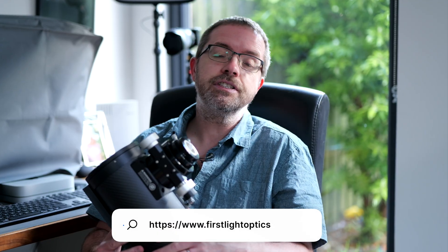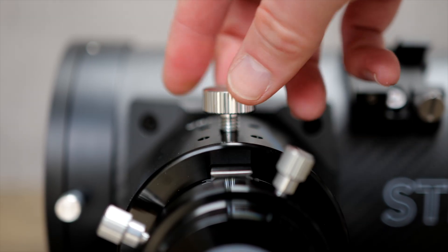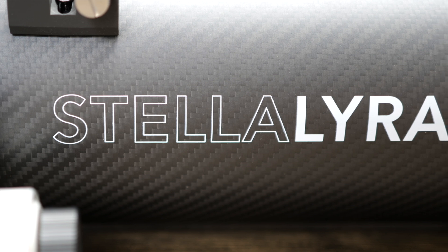Chris tells me that First Light Optics are working on some ideas and continuing to test, so I'd recommend keeping an eye on Chris's channel and First Light Optics' own website for official updates on this. I don't want to have to buy an even more expensive coma corrector to make this scope work for me, so I've decided to send it back to First Light Optics for a refund. I'm gutted to do it as I had really high hopes for it, but I think it's the right thing to do given the circumstances.